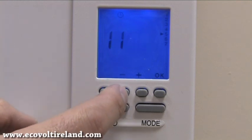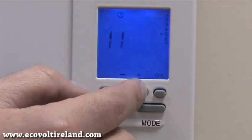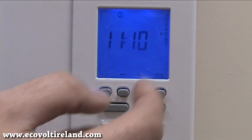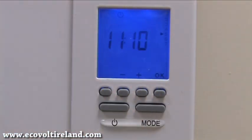Now we're on to the minutes and we need to select our minutes by pressing the plus or the minus button. Again when that is done we press OK, and now the day of the week and the time is set. We simply press the on/off switch and that's it done.